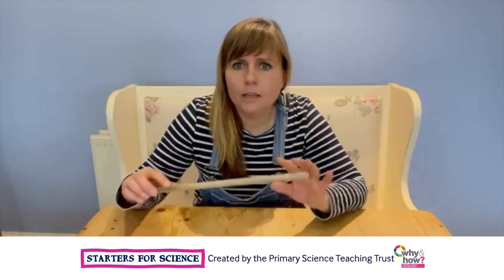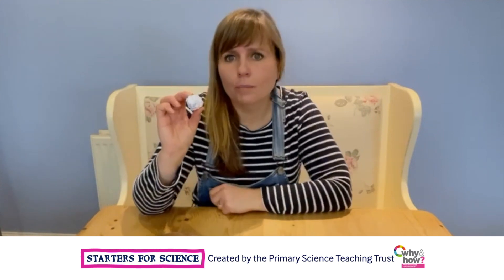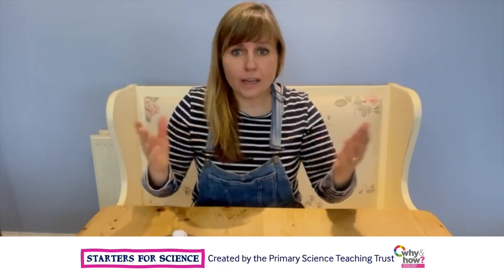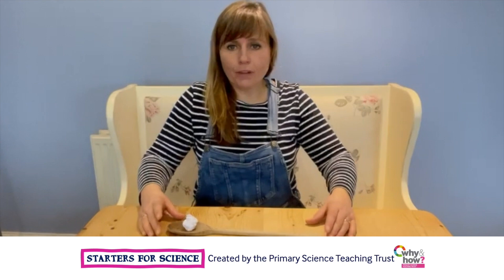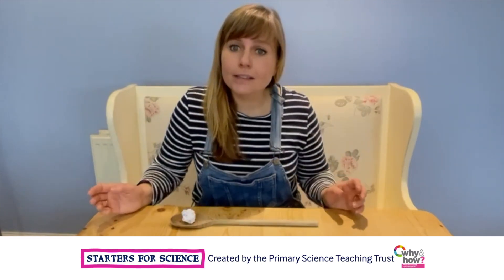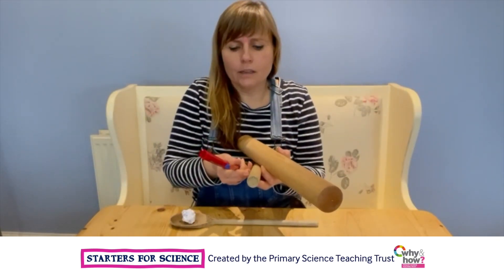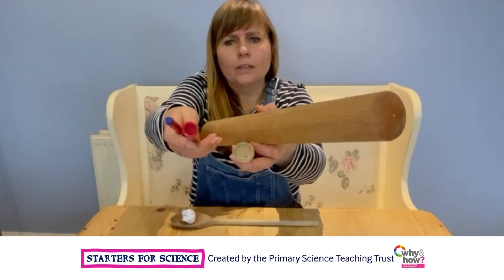I've got my catapult arm and I've got a screwed-up piece of paper, so it's not going to hurt anything or anyone if it hits them in the house. I'm working in a space so that I'm not going to catapult it into anyone, and now I just need something to go underneath to make it like a seesaw. I've got various things that could go underneath — they're all different sizes, in cross section, and different thicknesses.